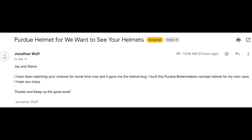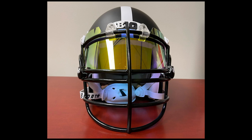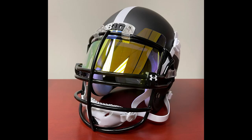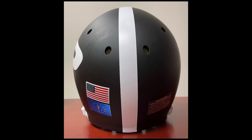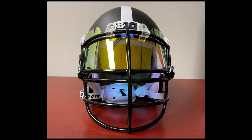Next up is Jonathan. He says he's been watching the channel for some time and it gave him the helmet bug. He built this Purdue Boilermakers concept helmet for his man cave. The look isn't for everybody with that old-fashioned nose bar face mask, but there's nothing wrong with it — it was on the field for a long time. He's got a generic unbranded visor with new Under Armour visor clips, a white sports star chin strap, the face mask is dipped nice and clean, and Big Ten 3D bumpers. If it were mine, I'd put white face mask hardware on it to keep the black and white theme. That's literally all I'd change.